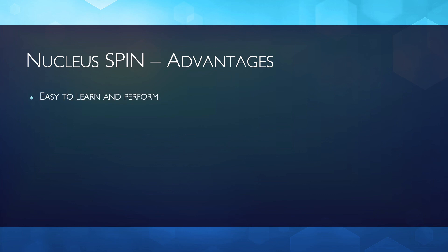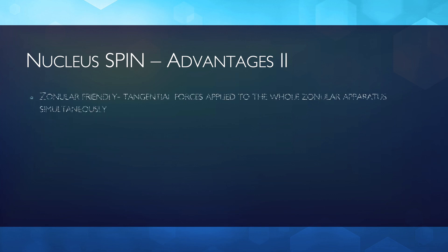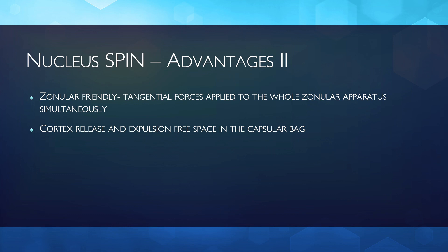The spin is very easy to learn and to perform. No special instrument is needed and it is easily incorporated in the surgical routine. It is a fast maneuver which saves a lot of surgical time when complete cortex release is achieved. As the forces are applied in a tangential manner to the entire zonular apparatus simultaneously, it is very zonular friendly. Cortex release and expulsion provides free space in the capsular bag, useful in nucleus management. When properly performed, it completely eliminates the cortex management step, saving time and providing safety.